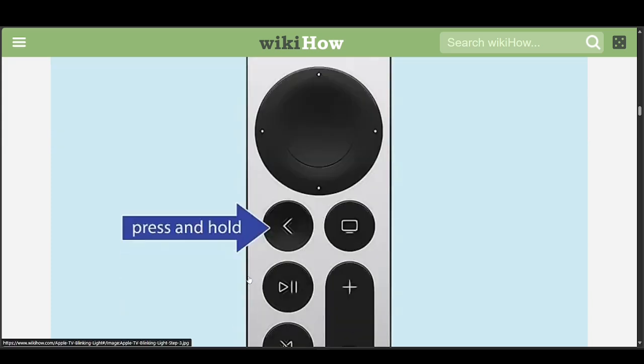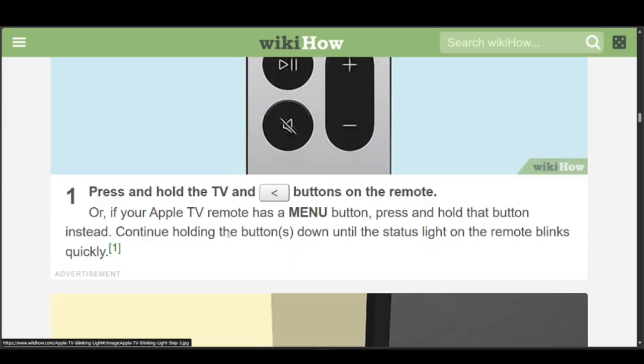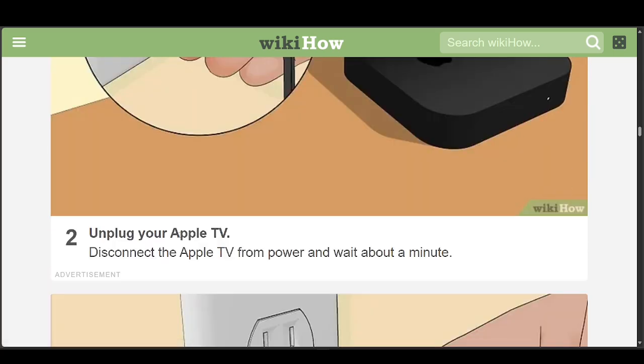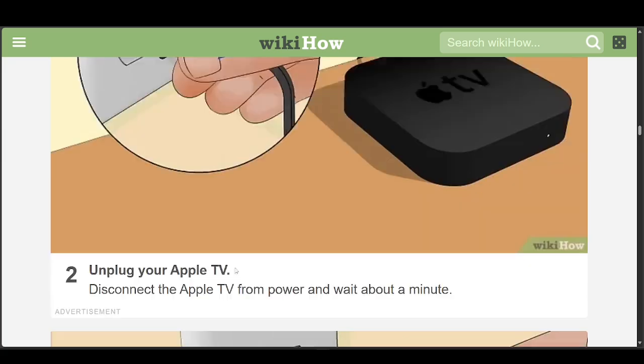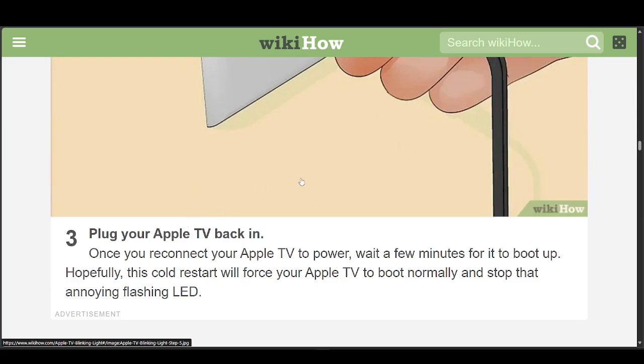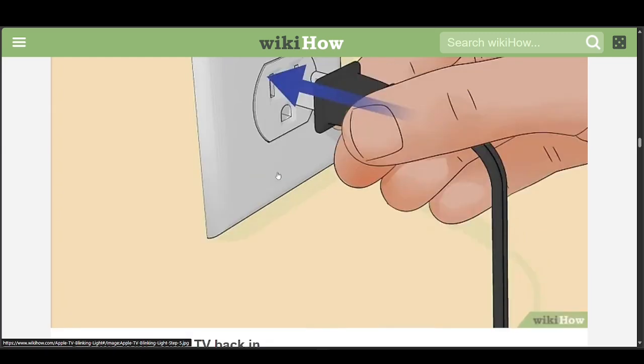If that doesn't work, another option is to cold restart your Apple TV. Press and hold the button with the left arrow, and continue holding it until the status light on the remote blinks quickly. Once you finish that, go ahead and unplug your Apple TV — disconnect it from power and wait about a minute — then plug it back in. This will cold restart your Apple TV to boot normally and stop the flashing LED.